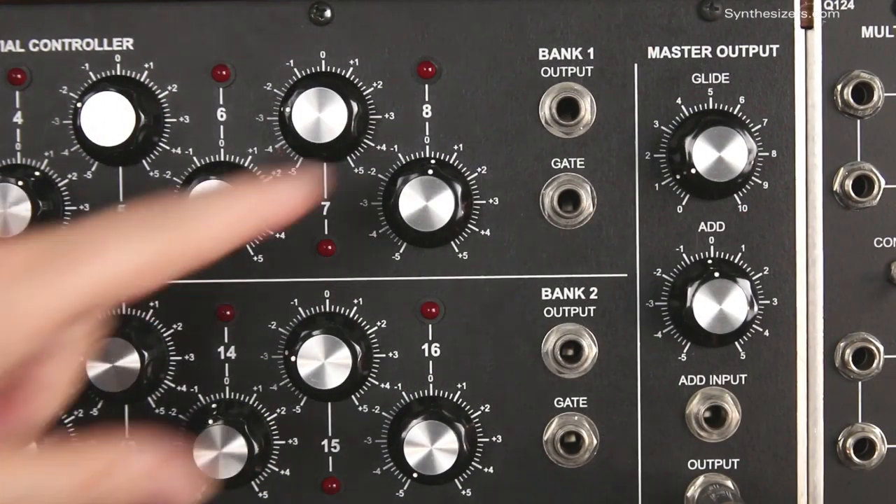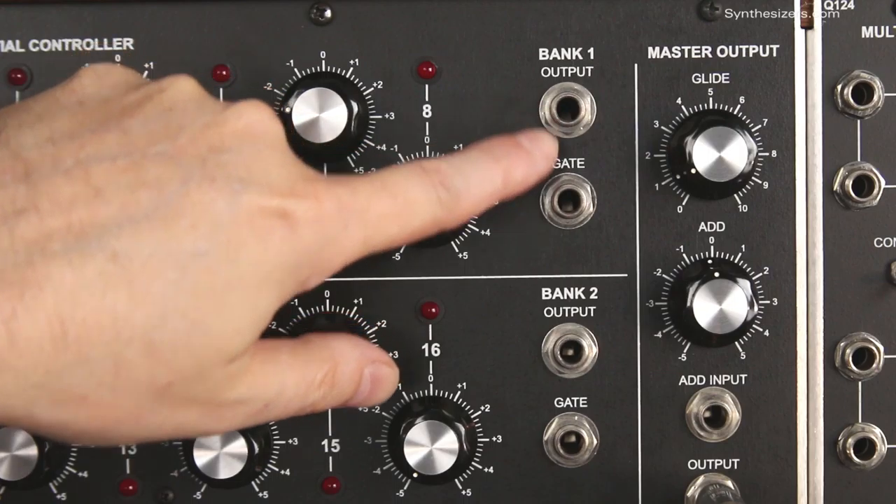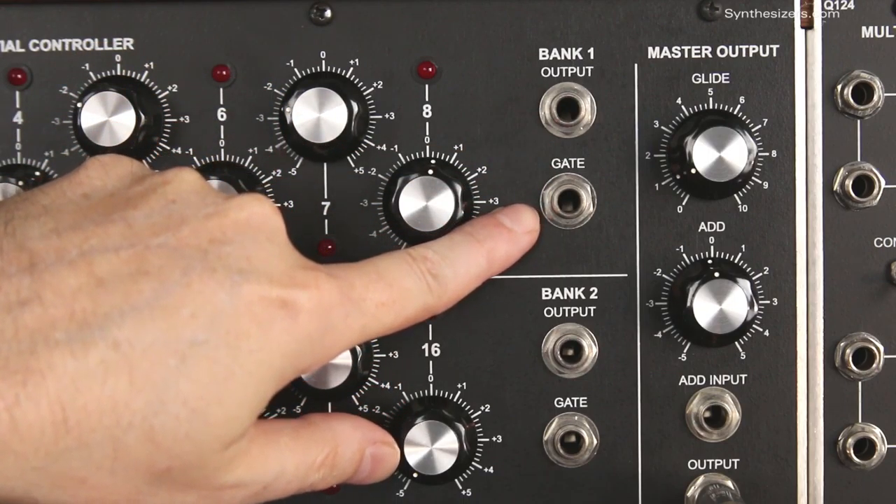When in 3x8 mode, each row has a voltage output set by the knobs for that row, and a gate output to drive envelope generators.